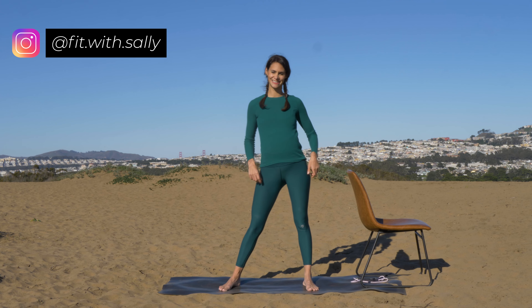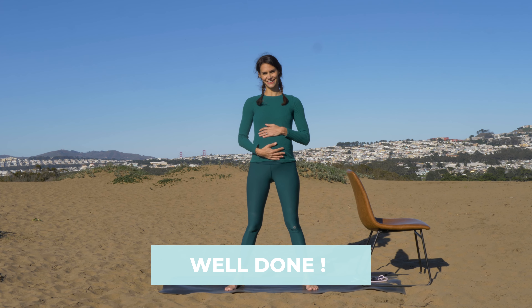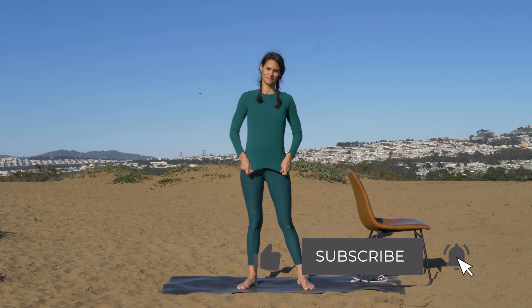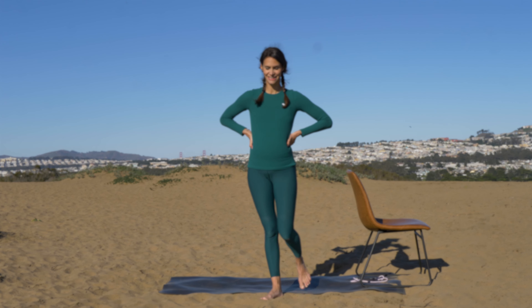Beautiful work — this was a really tough workout, but you pushed through. Congratulations, you can be really proud of yourself. Thank you so much for joining me today. I hope you and your baby enjoyed this workout. If you did, please give it a thumbs up and remember to subscribe to my channel. See you next time. Bye.